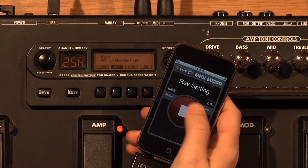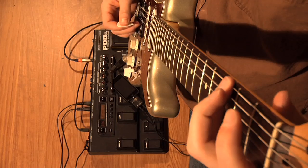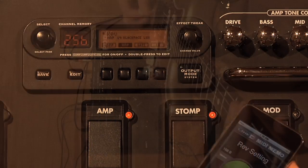We'll hit stop and change the tone to a basic clean tone. When you play the Memo back from your iPhone, your settings load up immediately.